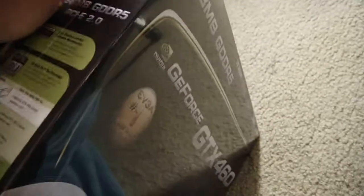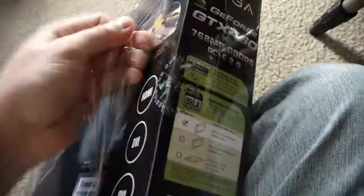Okay, let's see what's inside of this. Plastic, plastic. You stopped me from getting my graphics card, which I kind of felt out.